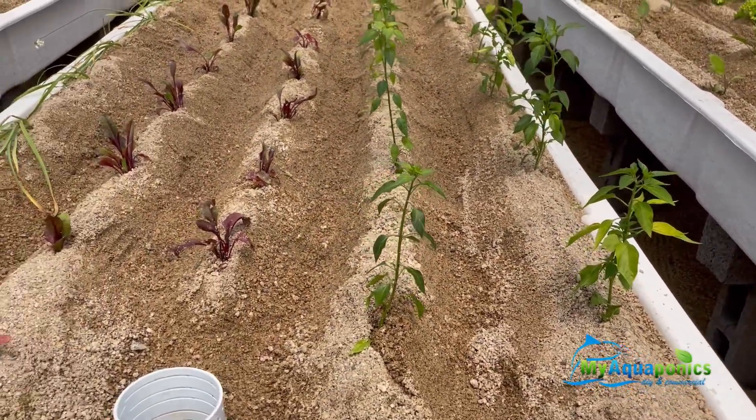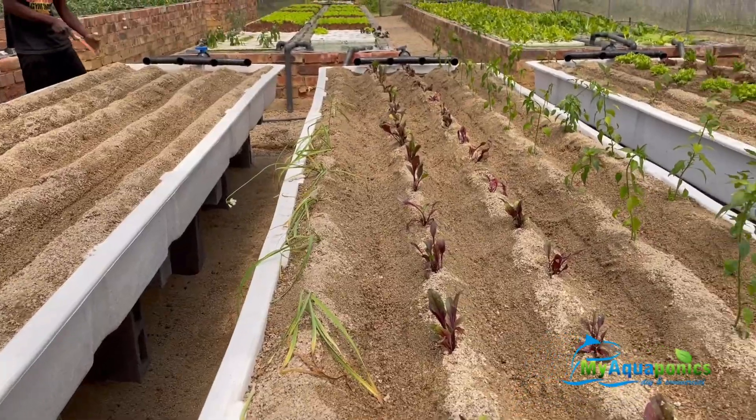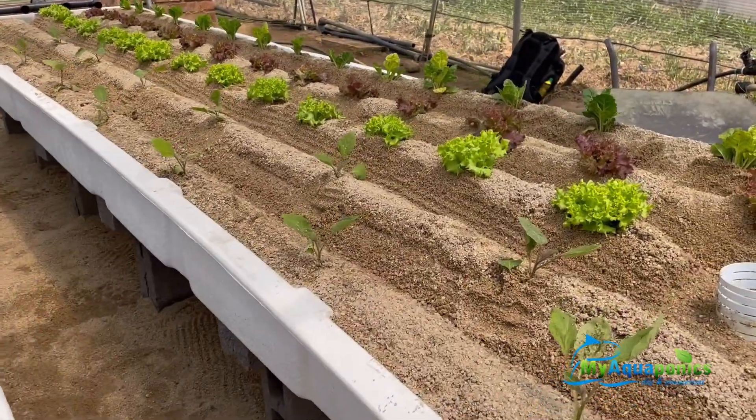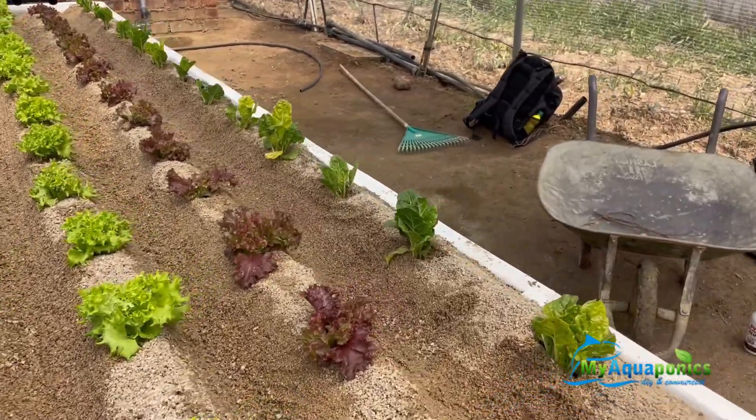Here we have some chillies, some beetroot, some gringels, some lettuce and some spinach.